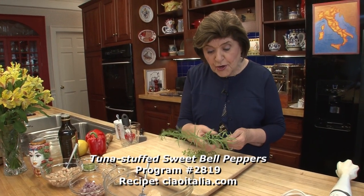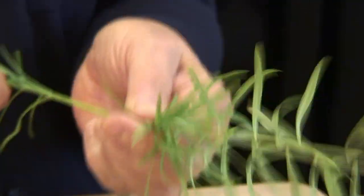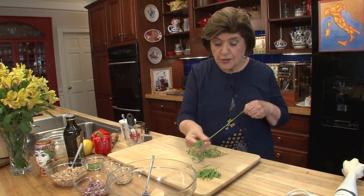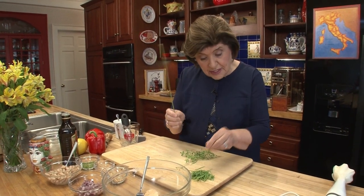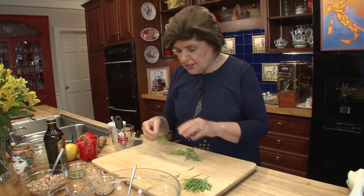Today we're going to use tarragon. This is fresh tarragon. You could buy those little packets in the store, or you could grow a little pot on your windowsill. Or if you have a garden, you should put tarragon in. It has a peppery taste. We want about two tablespoons of tarragon.